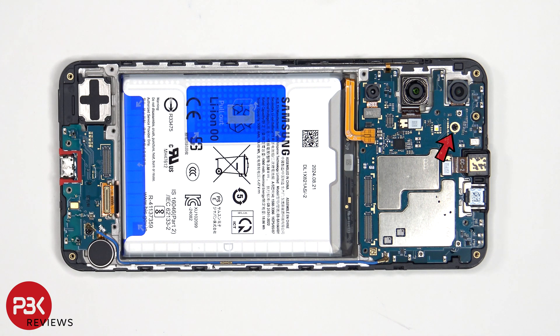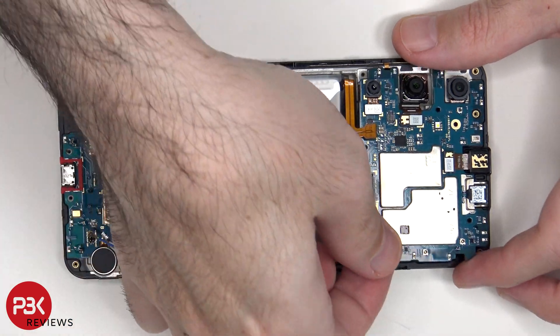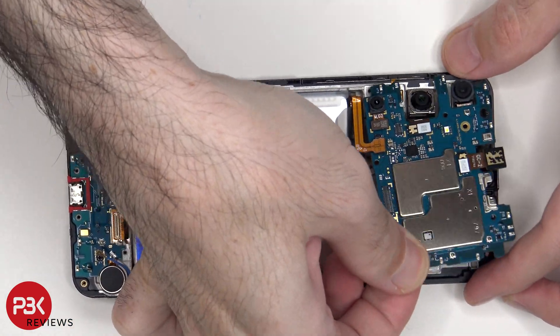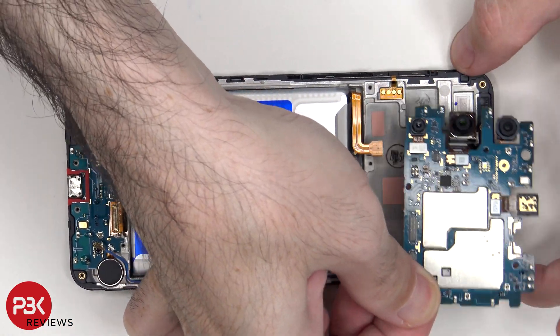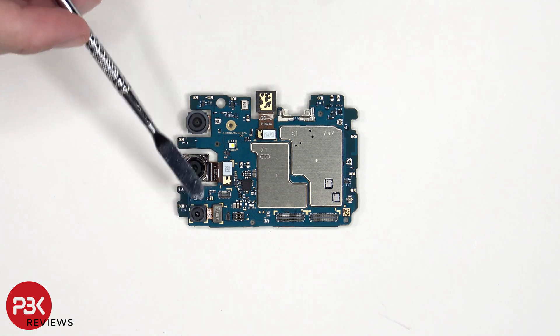There's a single Phillips screw which is holding down the main board. Taking a look at the main board, we see a 5MP ultrawide lens, a 50MP primary, and a 2MP macro lens.